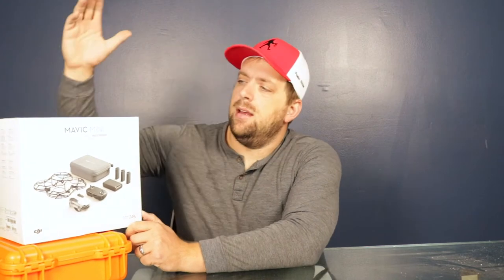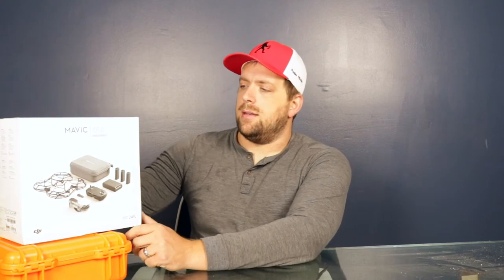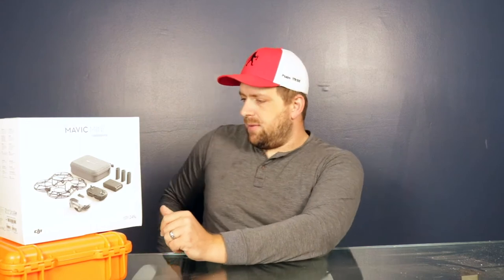Hey guys, it's Farmer Brad here. Not too long ago was Amazon Prime Day, and the previous week I crashed my drone in a tree, so the stars had aligned and I was able to get this for $399. You may be asking what is this — this is the DJI Mavic Mini Fly More Combo, and I really need to get the batteries charging so I figured I'd do an unboxing video.